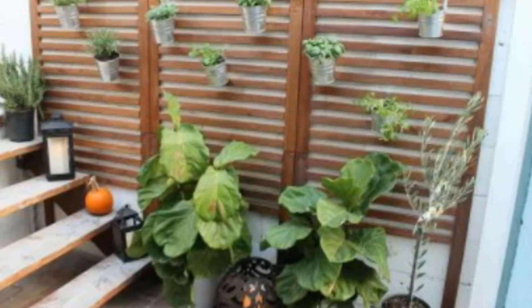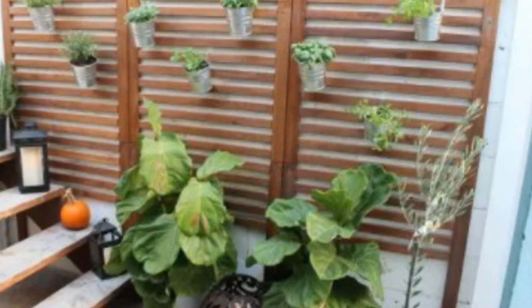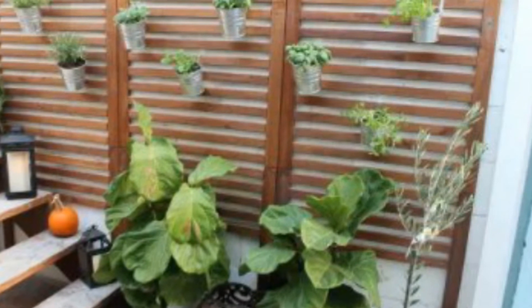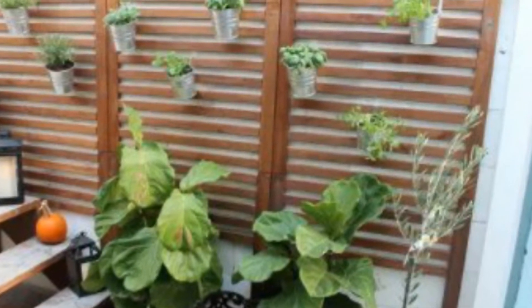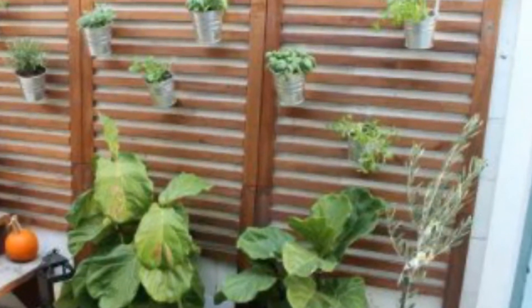5. Vertical Wall Garden. This is a great DIY to cover up the ugly wall of your patio, rooftop or balcony with IKEA wooden panels and inexpensive IKEA succulent pots. Utilize that vertical space smartly.